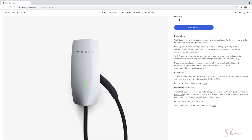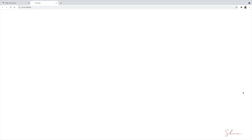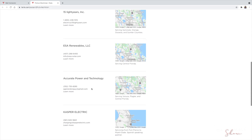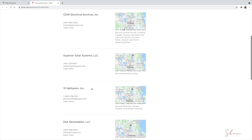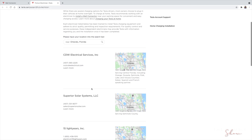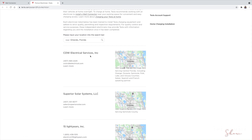To find an electrician, Tesla recommends the installation be completed by a qualified electrician. There is a link on the Tesla website to find one — click it and it takes you to a page listing all qualified electrical companies that can install your wall connector. In the Orlando area, those qualified companies are listed. Tesla does a good job advertising these companies; you can call, email, or visit their websites by clicking Learn More.